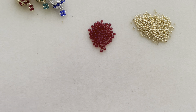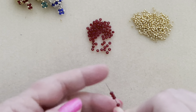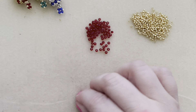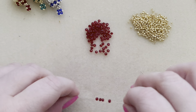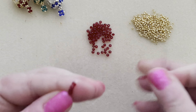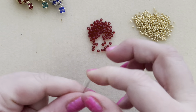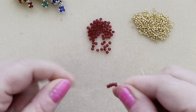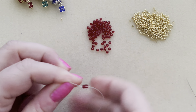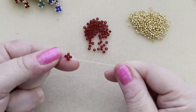We're going to start off by picking up four rondelles, just like this. Bring those down. You don't have to have a very long tail — it could be a couple inches if you want. Then I'm going to go back through all four because I want to reinforce this — I want to make sure these rondelles are going to stay tight. Then go back through the bead that I put on, and that will hold it together just like that. That's what you want your work to look like.